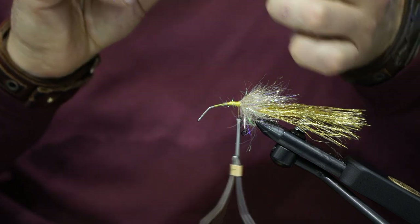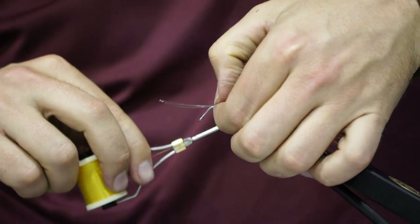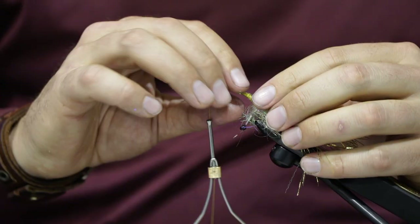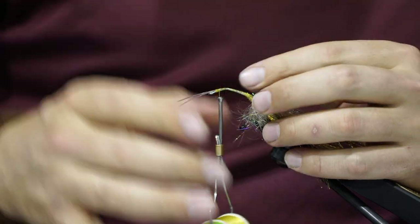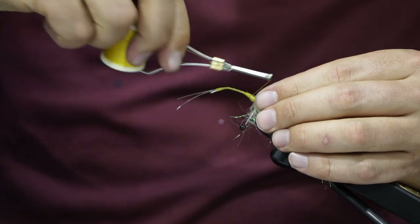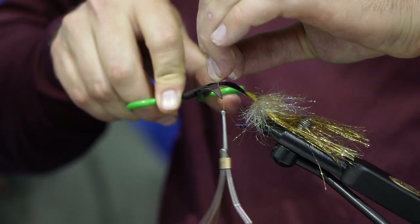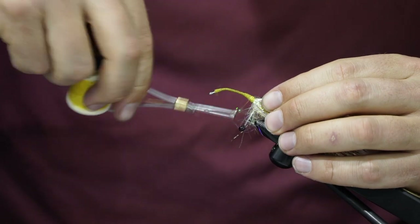Take the pinched end and lay it right there at the base, giving it some loose wraps so you can get it set. Work down the shank all the way nearly to the eye. Rotate the hook so it's easier to tie at the end. Make sure it's set flat, then wrap down tight to make a wider box shape. Wrap over it, make sure it's nice and tight, then clip the excess off towards the eye and go back up towards the collar area.